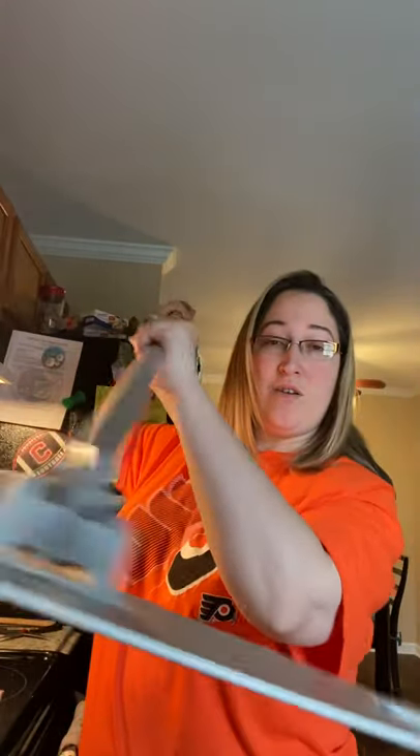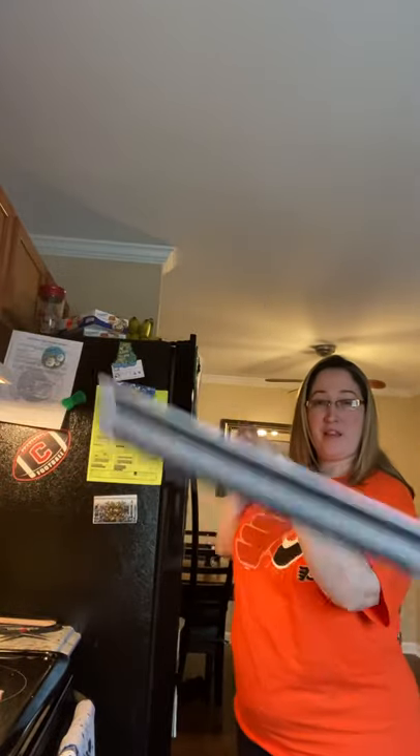Hi everyone. So in this video, we are going to talk about the fabulous mop. Look at that.